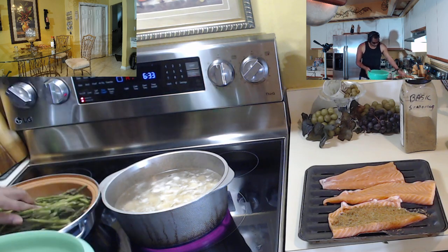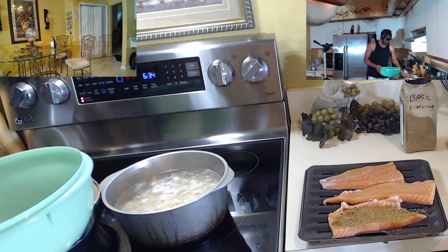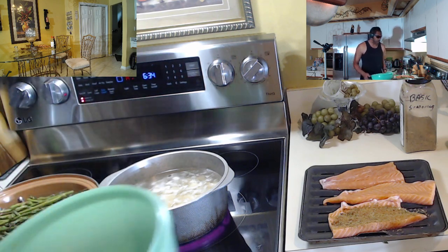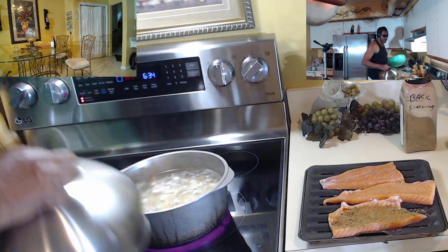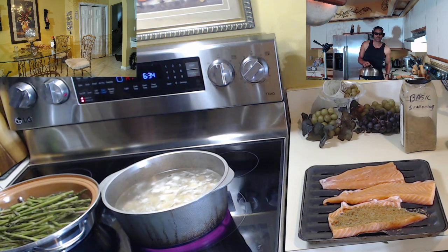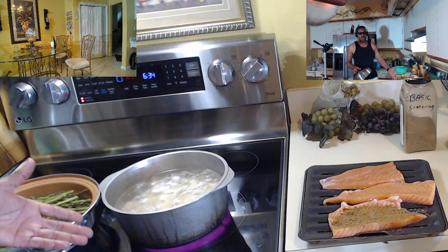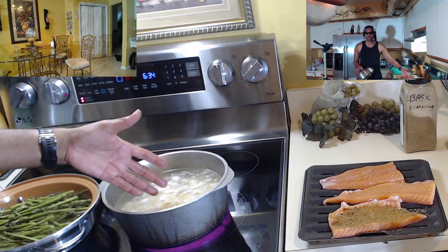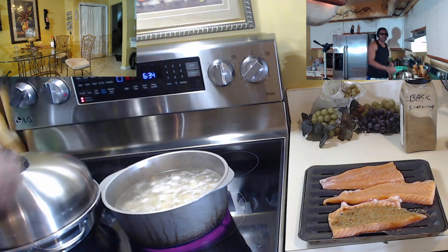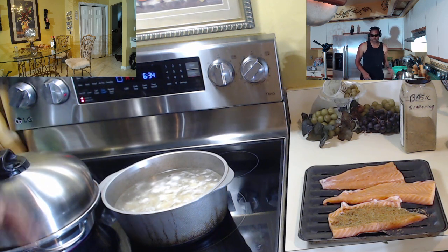I'll explain my process in a second. We're dumping the asparagus in and making sure everything gets nice and submerged. I didn't want to start the potatoes off in boiling water because the outside will cook and the inside will be kind of raw. I like to start potatoes in cold water at room temperature so the whole thing slowly cooks together. Same with the asparagus — once it comes to a boil, I'll just let it sit in the water.